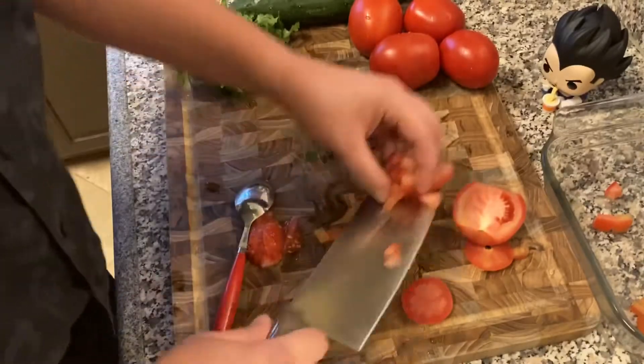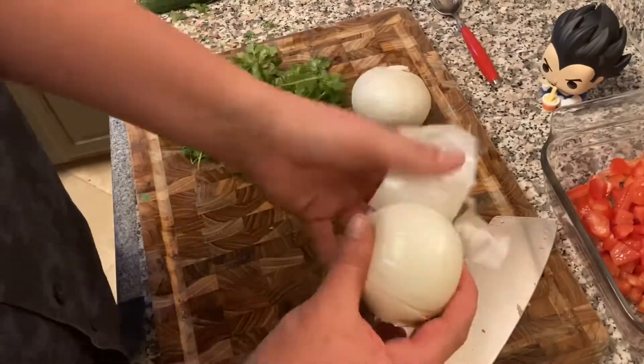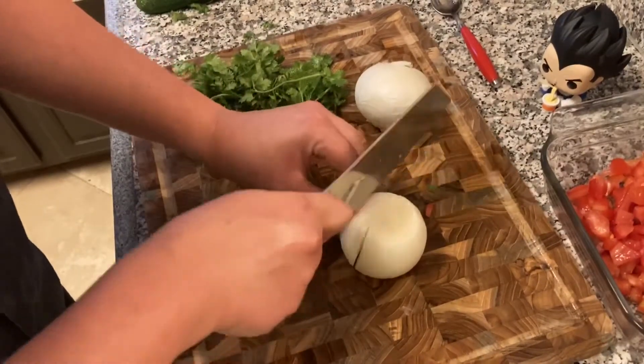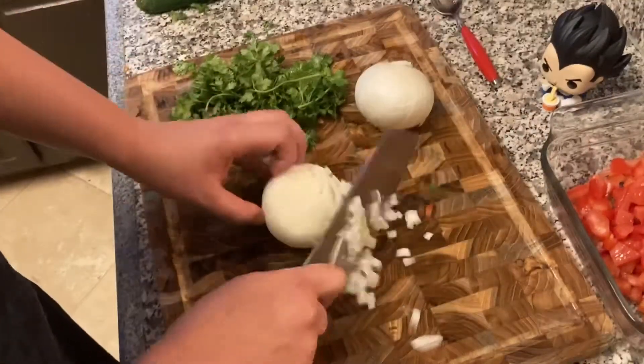Nothing too crazy, just dicing our veggies up. With the tomatoes, I take that middle part out — just demonstrating how I do it. It gets a little less soggy that way; when you leave the seeds in there it's a little soggy. Now I'm just dicing my onions up, showing you my little technique in case you don't know how to dice them up — quick and easy, cutting them like a grid.